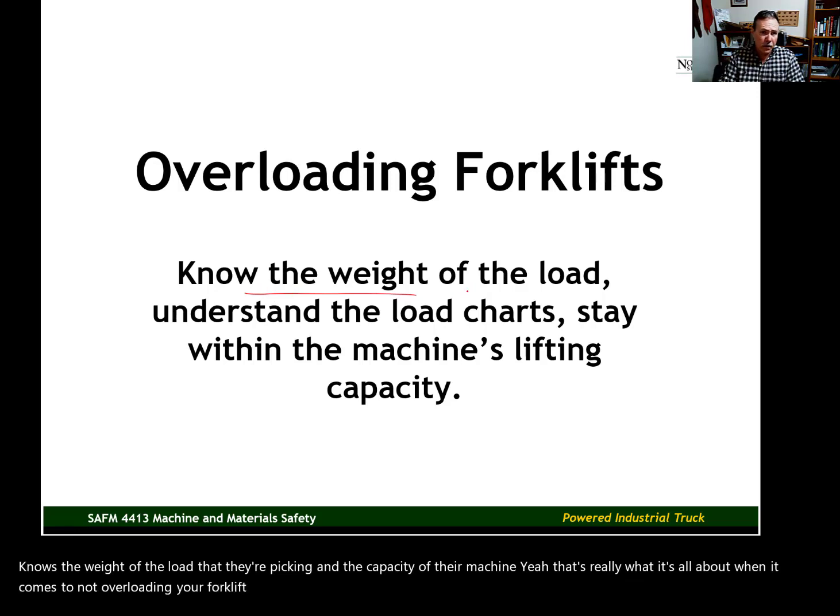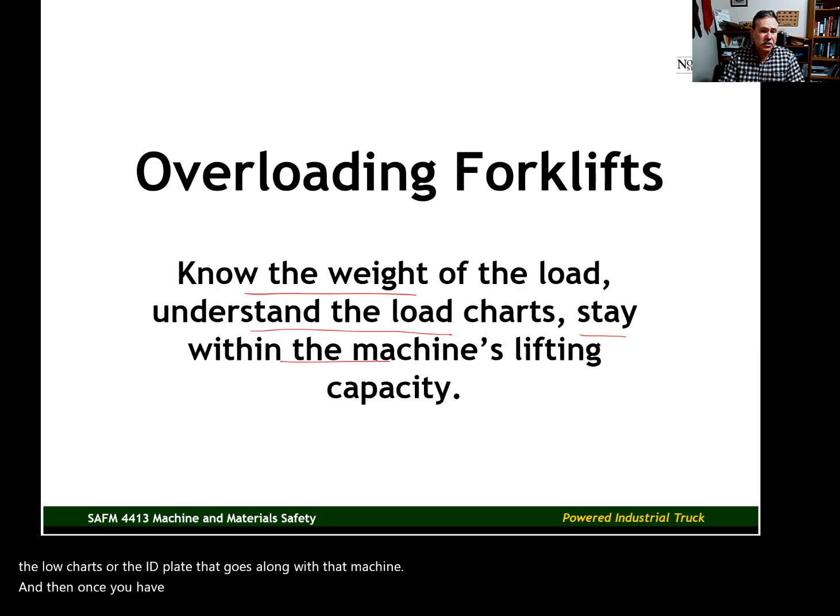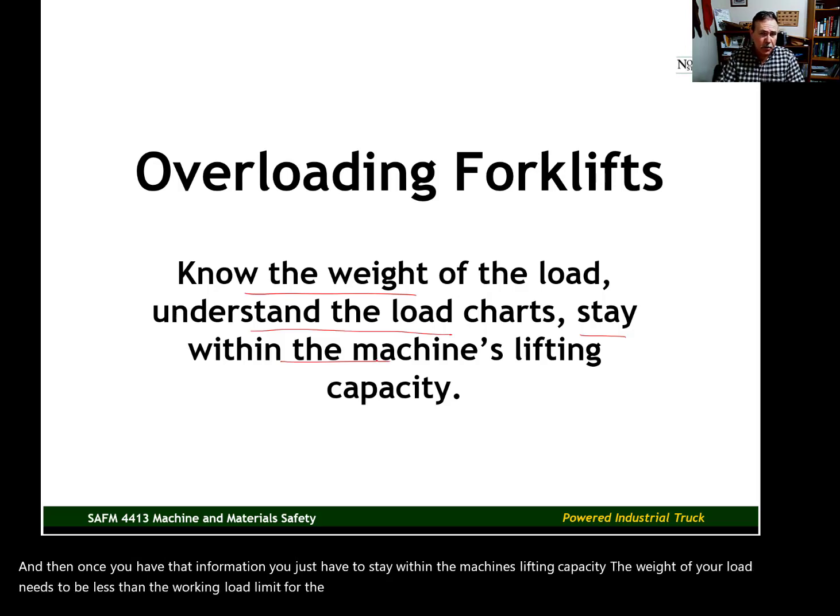You need to know the weight of the load that you're lifting. You need to understand the load charts or the ID plate that goes along with that machine. Once you have that information, you just have to stay within the machine's lifting capacity. The weight of your load needs to be less than the working load limit for the machine as configured at the time it's being used.